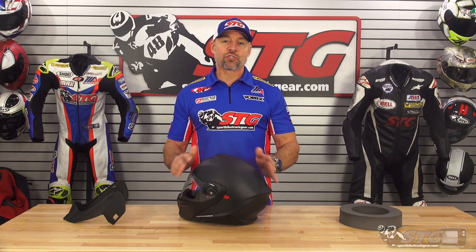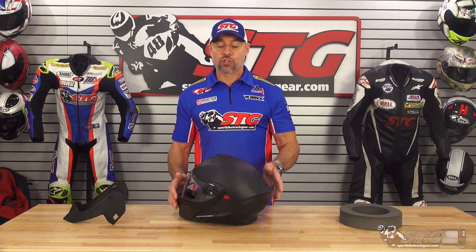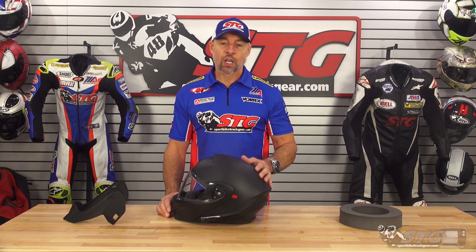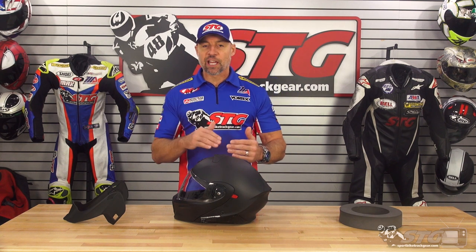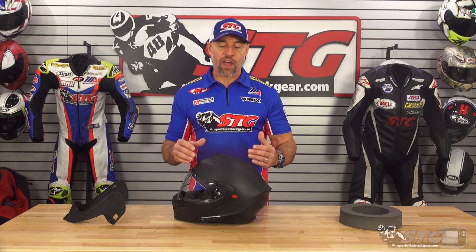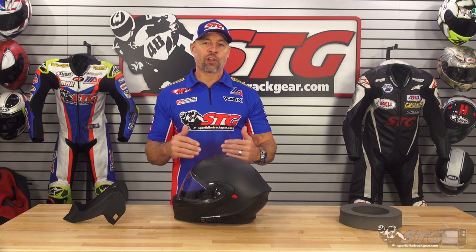I measure 58 centimeters on the money with an intermediate oval head shape. The medium in this, which is what the size chart would call for for me, fit and felt great. Scorpion has really got the head shape dialed in, the comfort of the helmets, and for their price points, their quality is class leading — it always has been with Scorpion. You get so much value; you get closer to a higher-end helmet with a much more reasonable price.